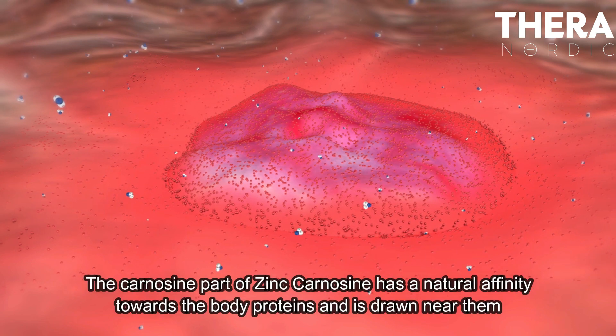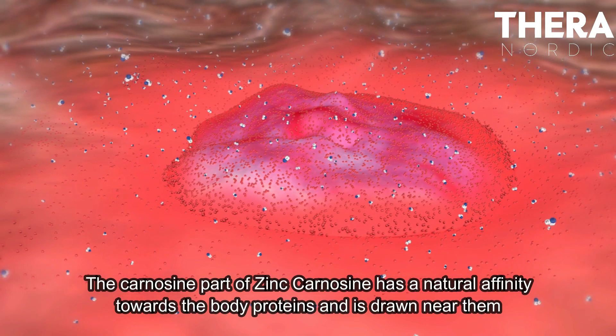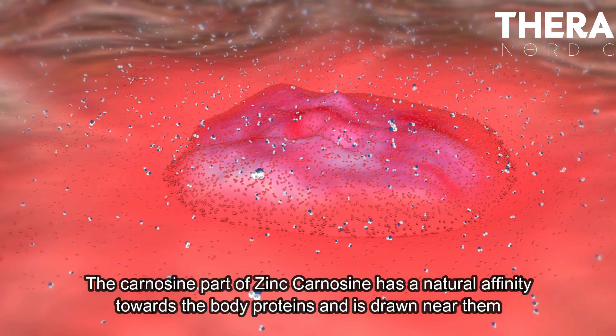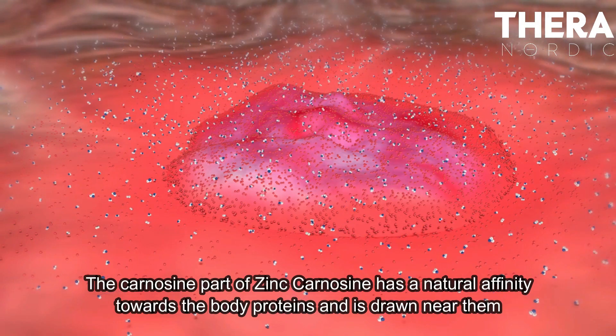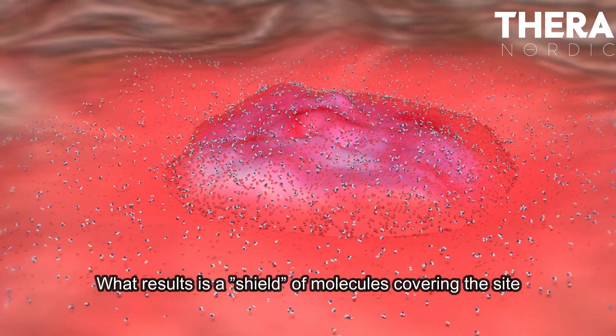The carnosine part of zinc carnosine has a natural affinity towards the body proteins and is drawn near them. What results is a shield of molecules covering the site.